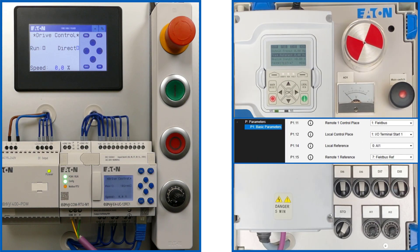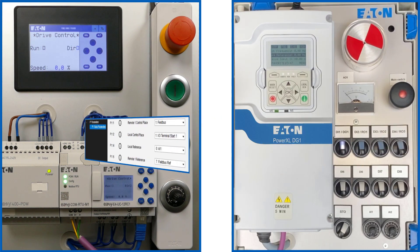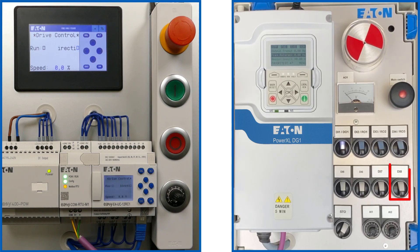In local mode, the terminal was selected as the common source instead of the keypad, and analog input AI1 was selected as the reference in order to control the DG1 detached from fieldbus operation, for example for maintenance work. In remote mode, the fieldbus is the source for the control commands and for the reference. The selection between local and remote operation is made with digital input DI8.